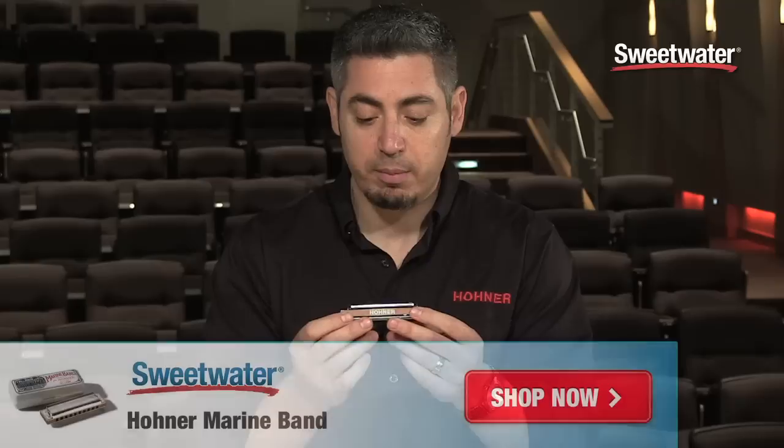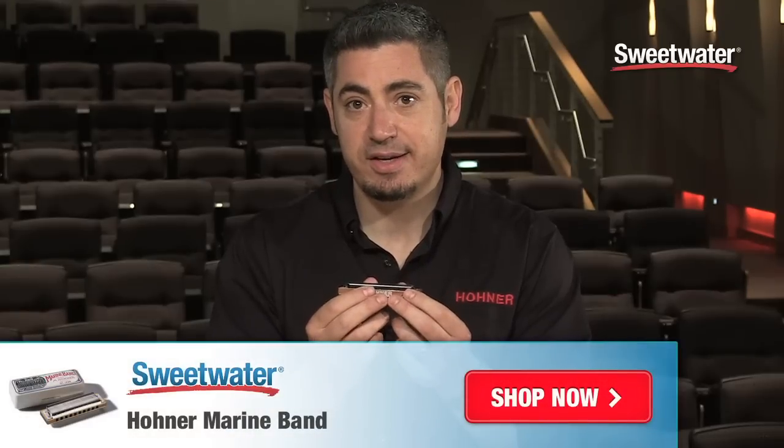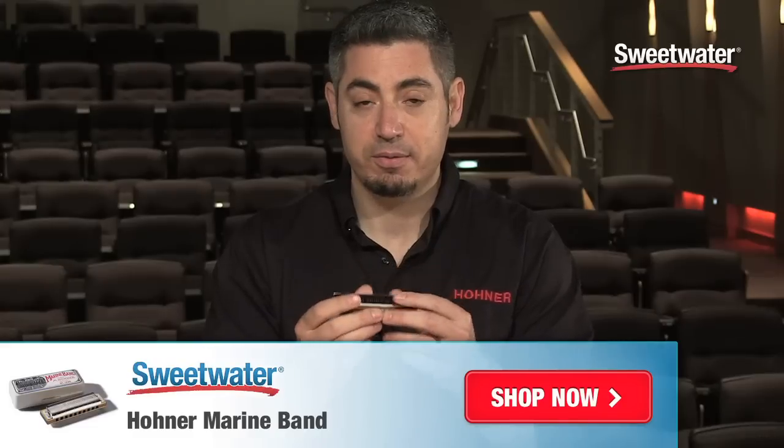A lot of people are using these for fiddle music, for folk music. It doesn't have to just be blues, but it's certainly a phenomenal choice if you're going after that traditional sound. So when thinking harmonicas and thinking blues, think the Marine Band 1896 and you'll do no wrong.